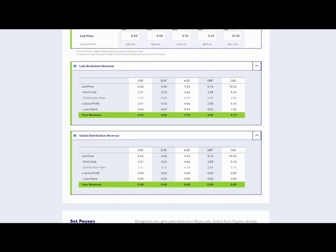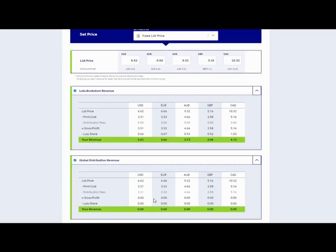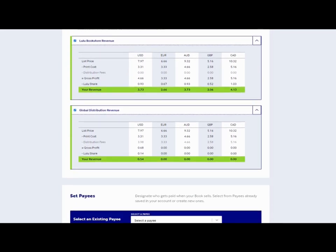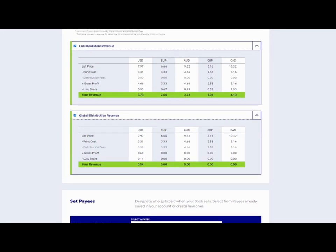You do make a profit under the bookstore revenue, but when you go global you make nothing — so those prices need to be higher if you want any profit from sales abroad. Usually I add a couple of dollars on there so I start to make some money further afield. Play around with that and choose the prices that suit you. Personally I don't rely too much on selling through Lulu direct — I mainly use it as a source for print-on-demand coil binding, and I sell that direct from my website.